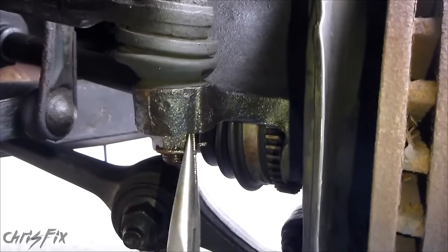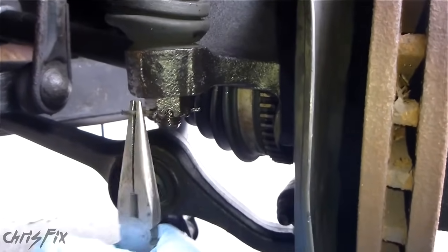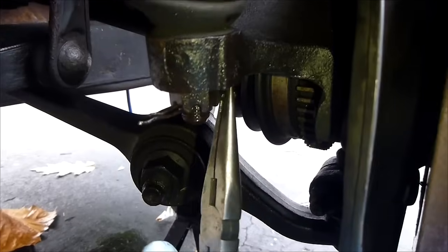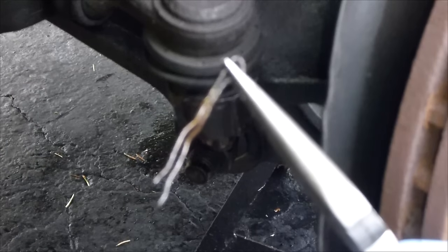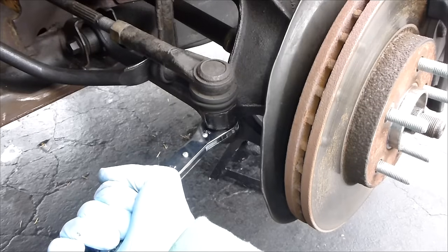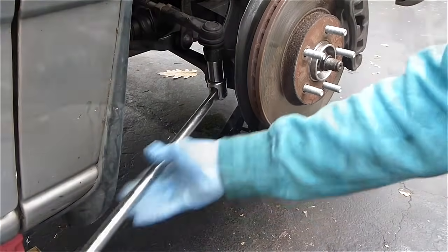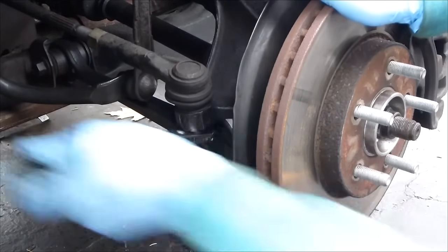So what you're going to do is just take your needle nose pliers and open up the cotter pin so that it's straight. And once that cotter pin is straight, grab the other side and start pulling it out. One cotter pin pulled out. Now you can put a 19mm or 3/4 inch ratchet or wrench on this. A nice long breaker bar will help. And once you break it loose, use your ratchet and just take the castle nut off.